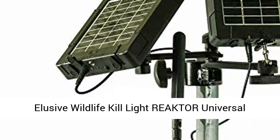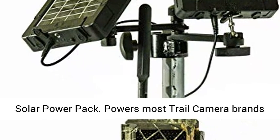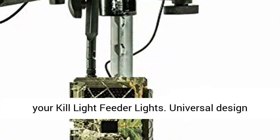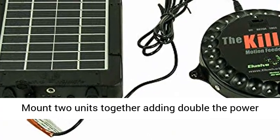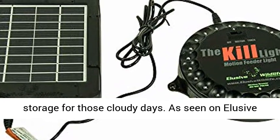Elusive Wildlife Kill Light Reactor Universal Solar Power Pack. Powers most trail camera brands with 6V or 12V options. The perfect addition for your Kill Light feeder lights. Universal design for powering one or two products in the field. Mount two units together, adding double the power storage for those cloudy days. As seen on Elusive Wildlife Television and Pigment TV.